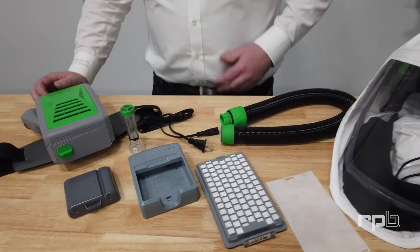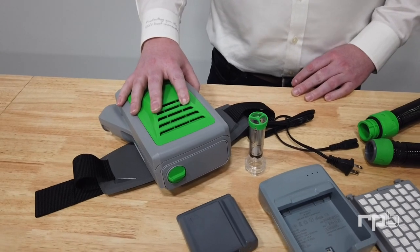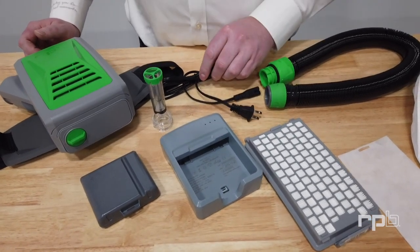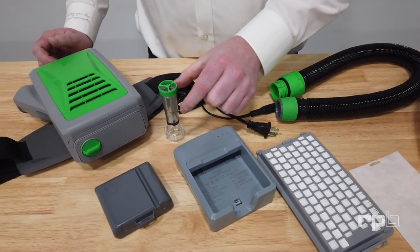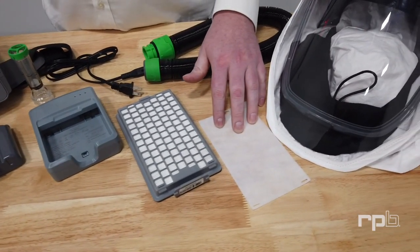In the kit you would have received a PAPR, a battery, a charger, the cable for the charger, a flow meter, a HEPA filter, and also a pre-filter.